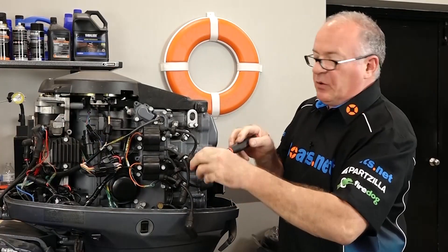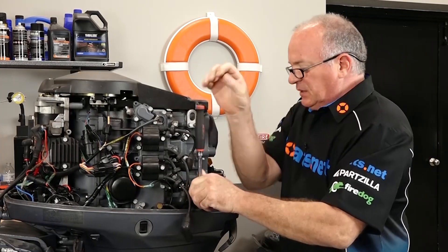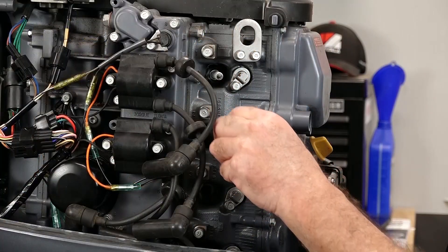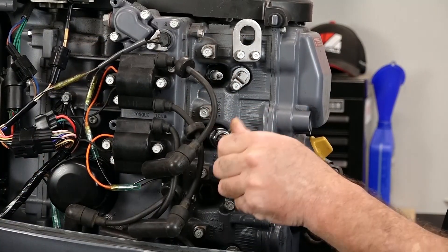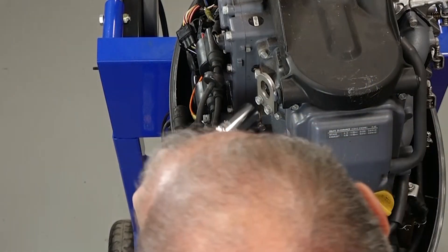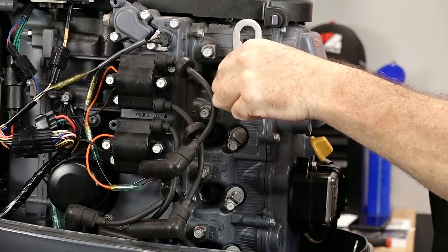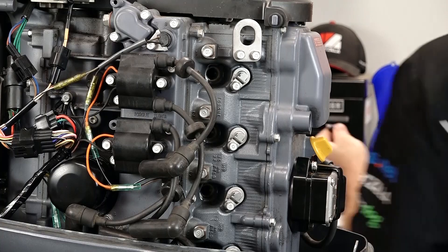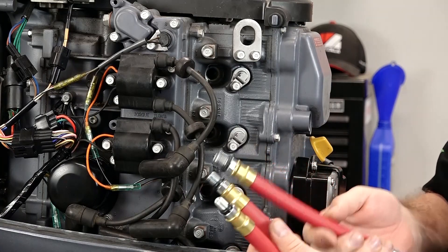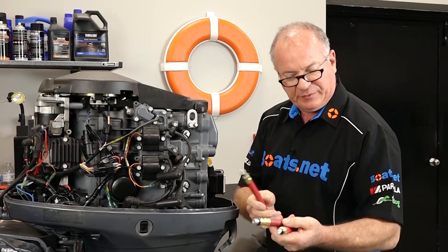Now I'm working on a carbureted model here, so I'm not having to worry about fuel. But if yours is fuel injected, you need to disable the fuel pump so it doesn't drown the cylinders — that might mean you need to pull a fuse or disconnect a relay depending on your model. Motion Pro has three different hose attachments and that's going to hit the majority of the different spark plug sizes that you're going to run into.